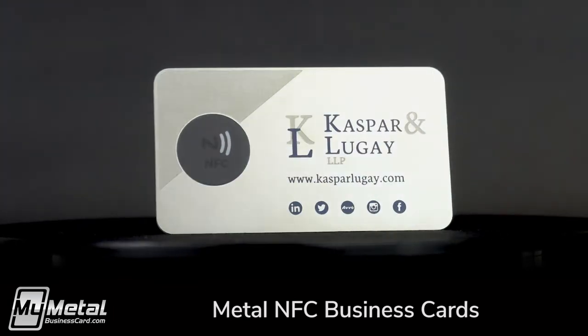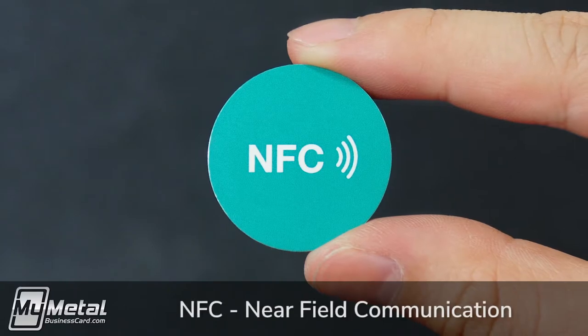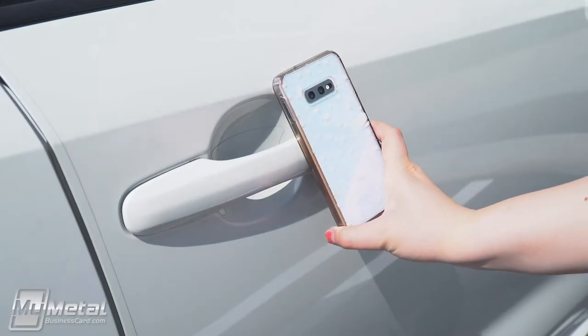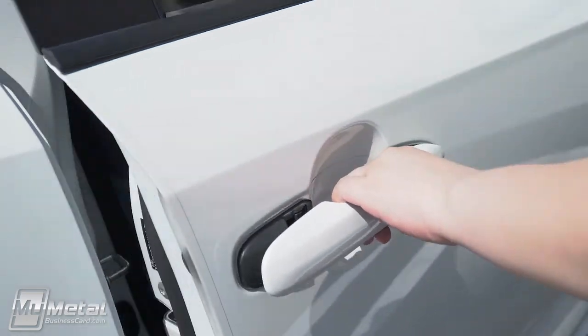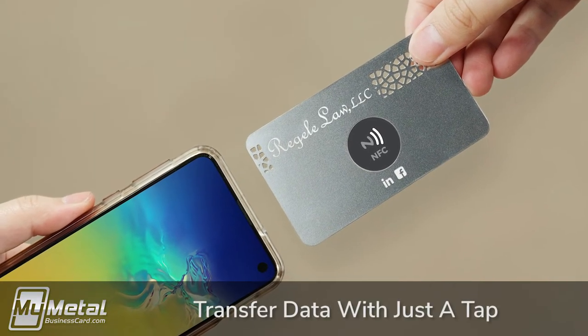Introducing custom metal business cards, now with added digital NFC chips. Near-field communication, known as NFC for short, can be found everywhere these days — from smartphones to door locks. NFC chips allow the transfer of pre-programmed data to a new device.